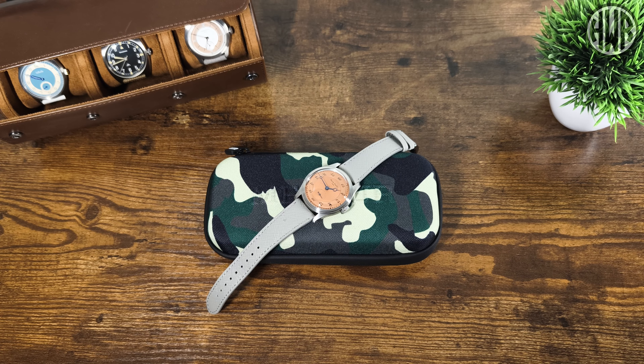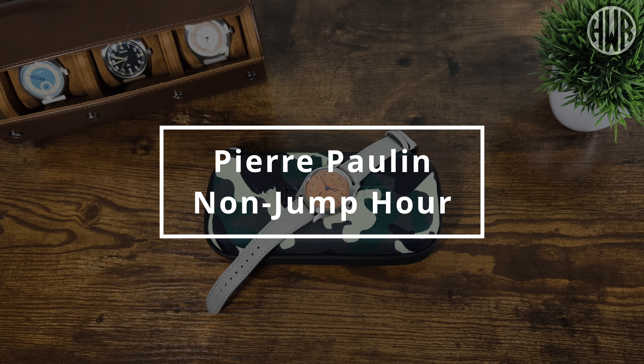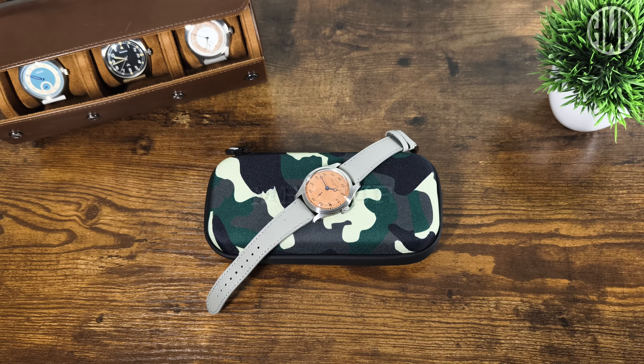Is this watch going to make you want to jump, or are you going to be like me — a white man who can't jump? Sorry, I just couldn't resist. Now the terrible puns are out of the way, let's get down to the watch. This is the Pierre Paulin non-jump hour — slightly different to the jump hour version you might have seen before.